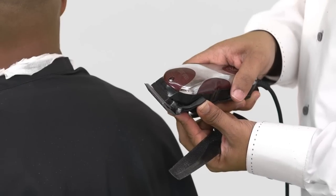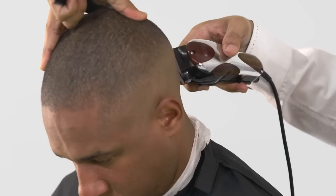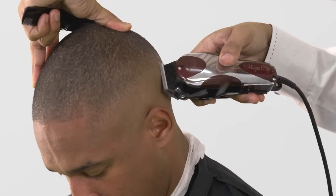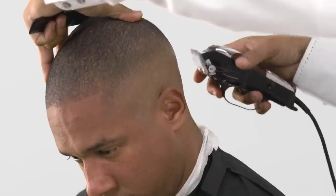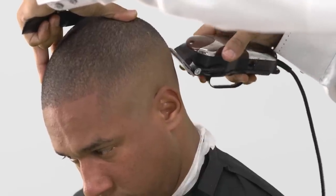Fine-tune the blend with a closed blade on an angle, using only the corner to achieve perfection. Remember to continuously use your mirror to track balance and evenness.